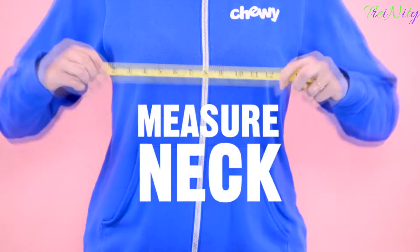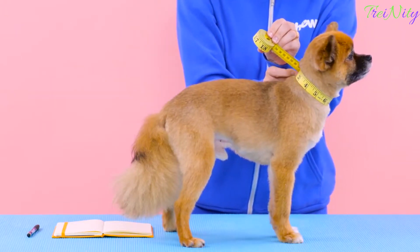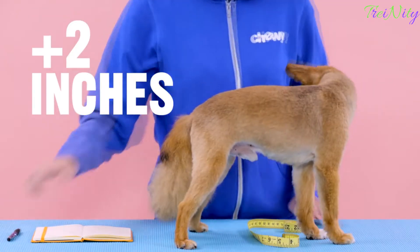Third, while they're standing, measure their neck. Bring the measuring tape around the middle of the neck and measure for a snug fit. Now you've got their measurements for a collar. Fourth, measure their chest, also known as girth. Bring the measurement tape around the broadest part of their chest and then add two inches.